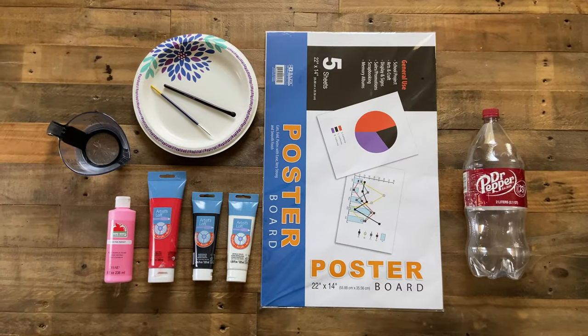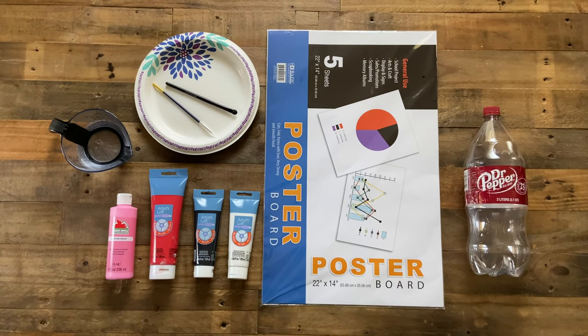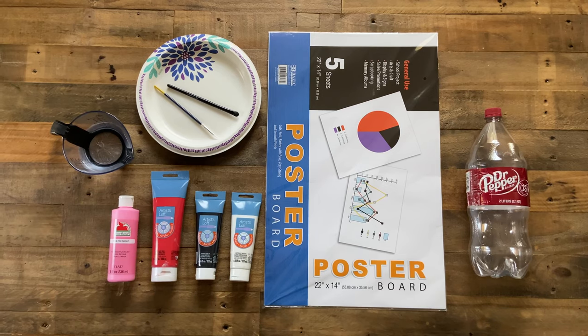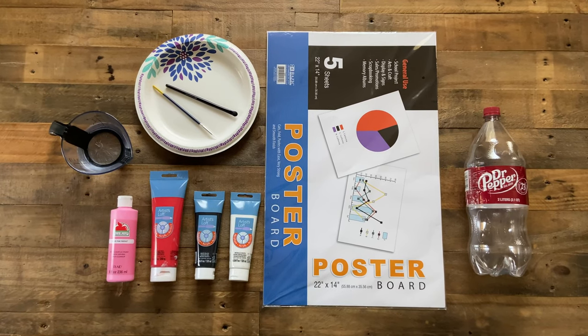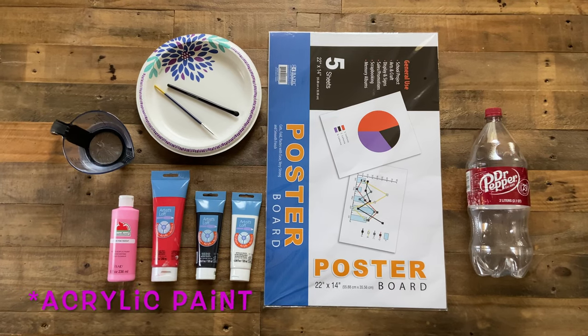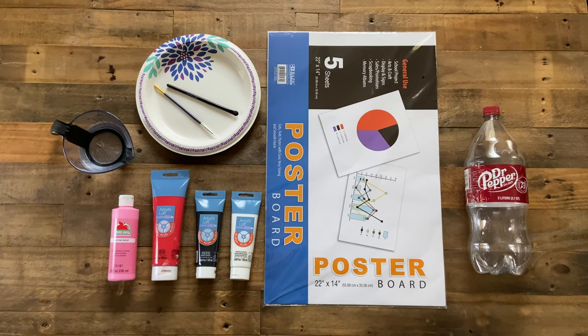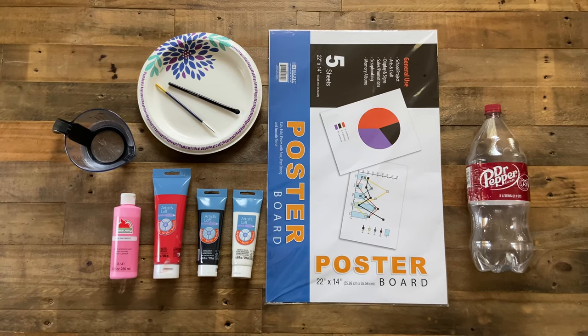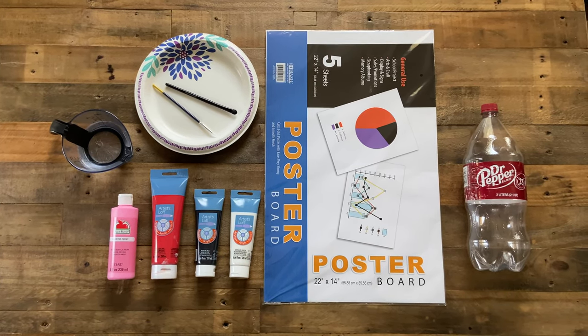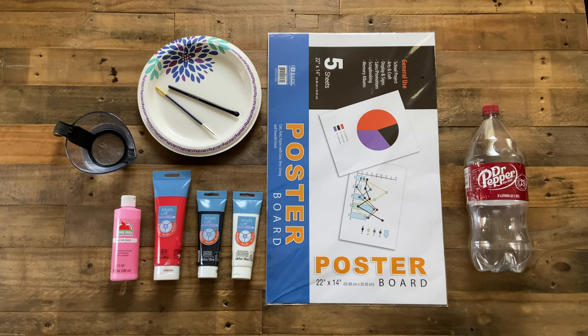Here are the supplies that you'll need for this project. I have a Dr. Pepper bottle that's two liters. I found a poster board that's 22 by 14, but if you have a long canvas you can use that as well. I have different colored paints — white, black, red, and pink. I have a little bit of water, a paper plate, and two paint brushes: one for the tree trunk and branches, and the other with a skinnier tip for the details.